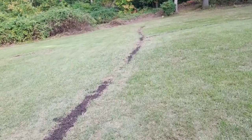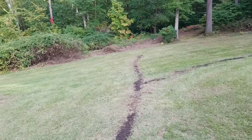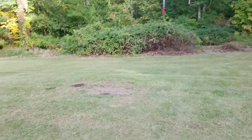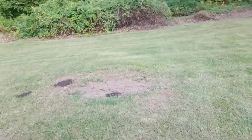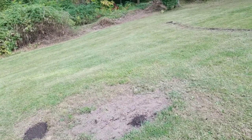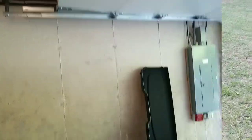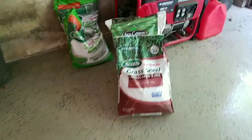All the trenches are filled in and leveled off as best I can. I'm not too sure what was going on over here from the previous owner, so I'm going to seed it and hope for the best. I'm not looking for golf course quality flatness.